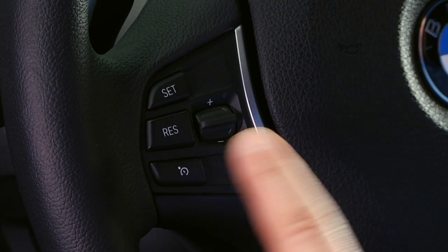To deactivate Dynamic Cruise Control, simply press the brakes or push the bottom button on the steering wheel.